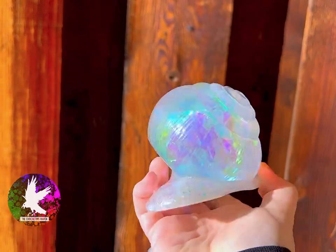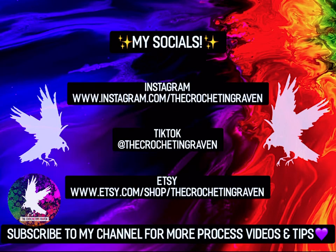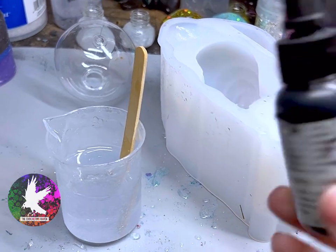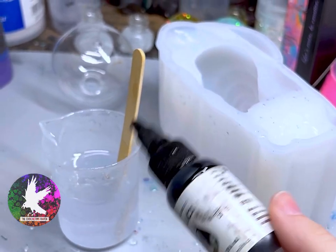So in today's tutorial I'm going to try my hand with mica powder. Before we get into that, here is a quick look at my socials — you can find me on Instagram, or if you're interested in purchasing from me, message me on Etsy. I also wanted to try a black snail because, you know, yin and yang — gotta get a white snail, gotta get a black snail.